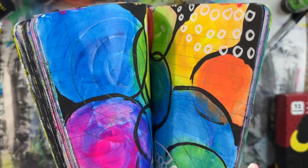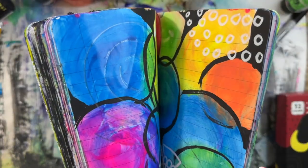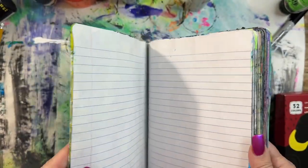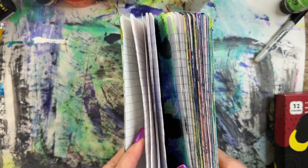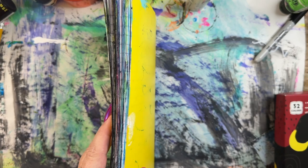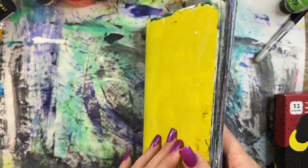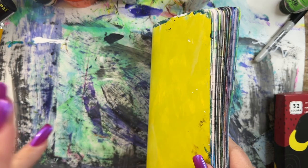Quick flip through for you today. Hey, it's Kerr, welcome to Montague at the Lake. I just did a process video and that inspired this video on how I made all of these, but I've added a lot of pages to it since then.